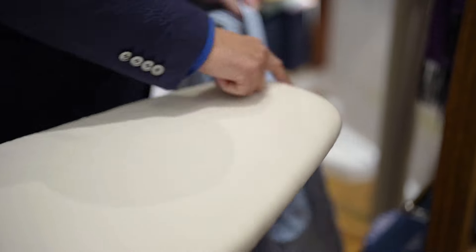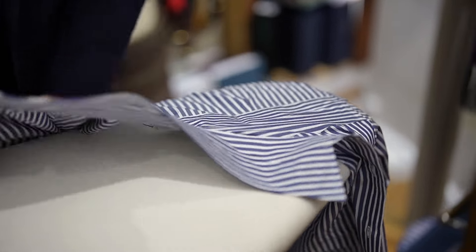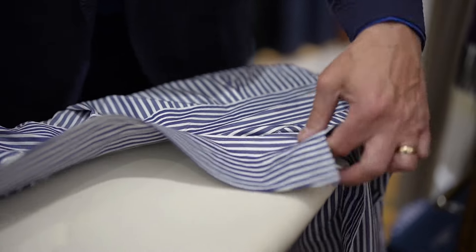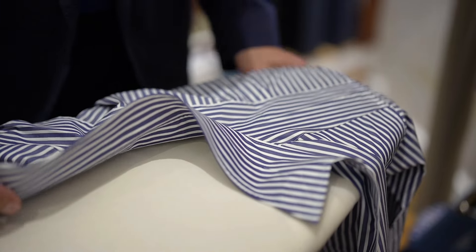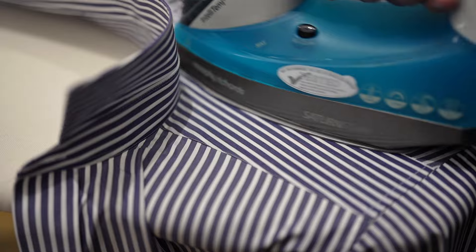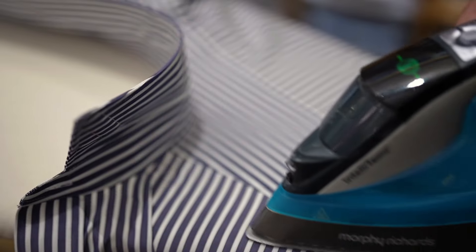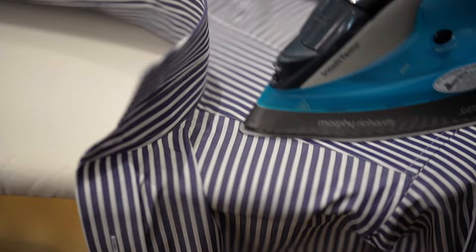Yokes — great tool, use the end of the board. It serves a purpose in as much as you can move it about and get your yoke to lie nice and flat. Have your iron on full steam. People use spray guns — you can spray if you want — but having it on the end of the board gives it a nice flat finish.